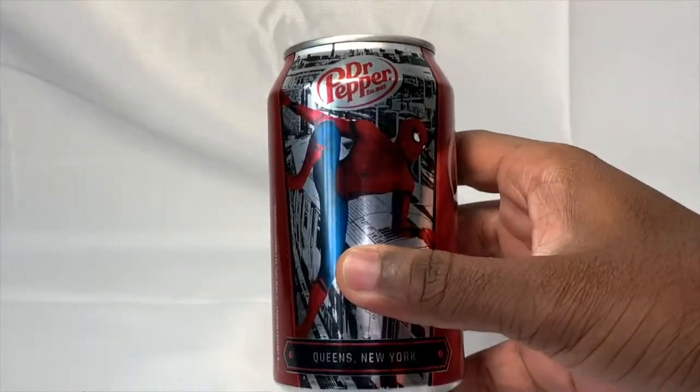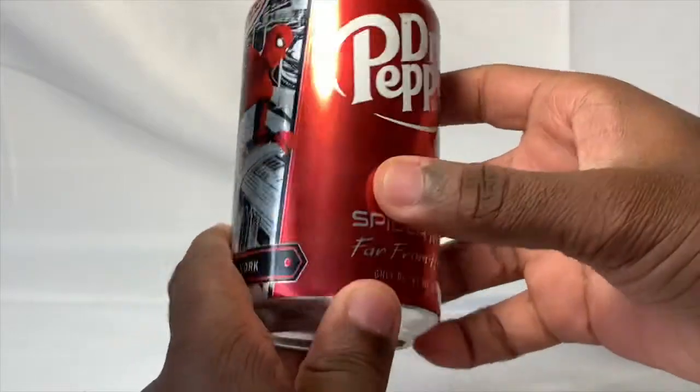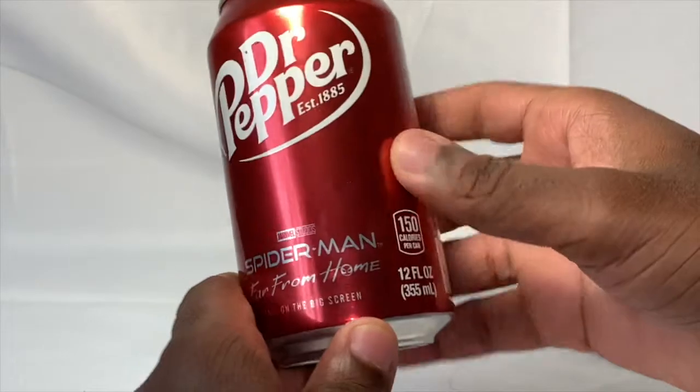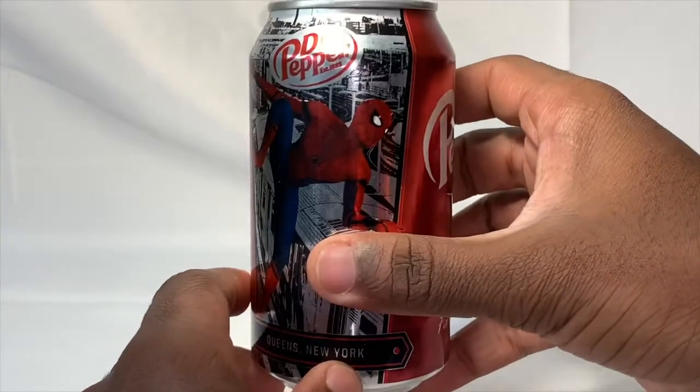This is just the original Dr. Pepper. It's got a really cool picture of Spider-Man on the front and it says Queens, New York on the bottom. On the side it says Dr. Pepper and Spider-Man: Far From Home, only on the big screen. That's pretty much it for this can — pretty much your average can made from aluminum.